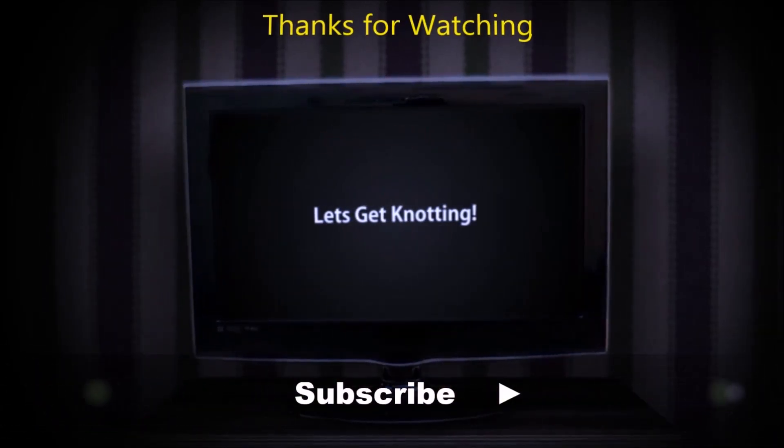That's the clove hitch. If you enjoyed it, thumbs up; if you hated it, thumbs down. Please do leave me a comment, especially about how and when you use the clove hitch. Thanks for watching and please share this video — bye!